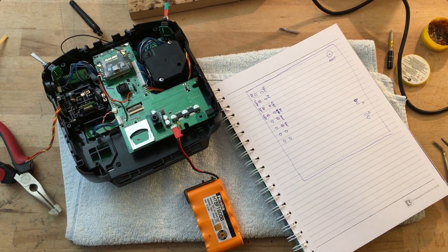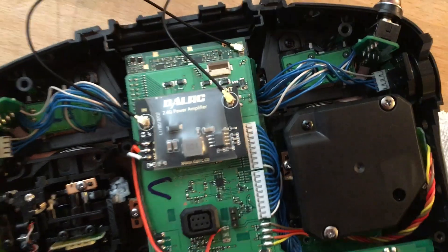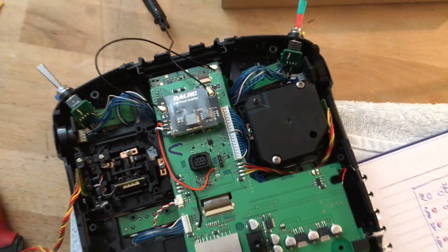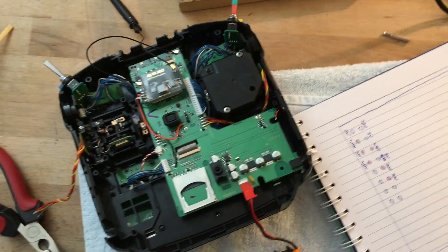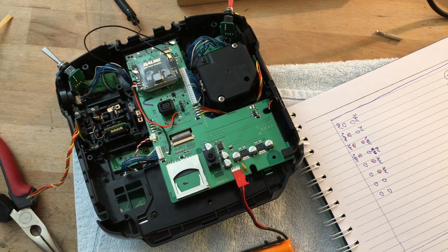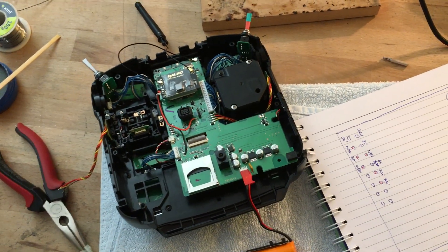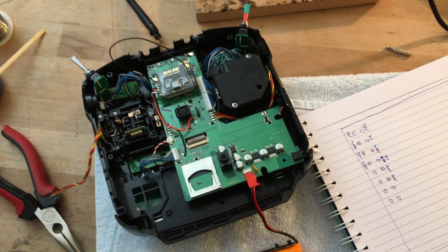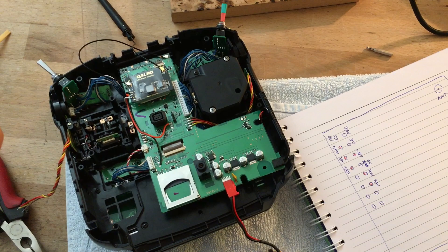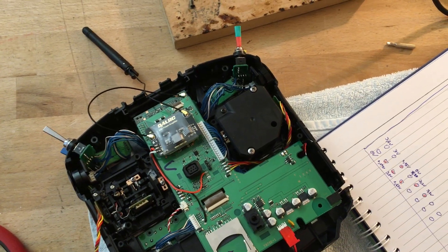Hi guys, welcome to this short video. Today's video is about the DAL RC 2.4 GHz power amplifier, which is that thing there. The reason I'm making this video is because I found a slightly better way of wiring this up rather than what is suggested by DAL RC for the Futaba T14 SG. You can probably do this for any radio — you just have to do a bit of clever investigation.